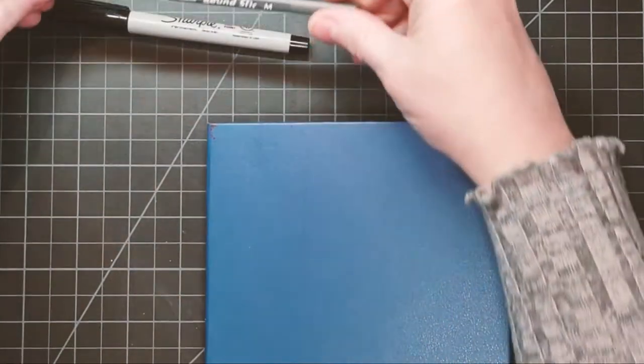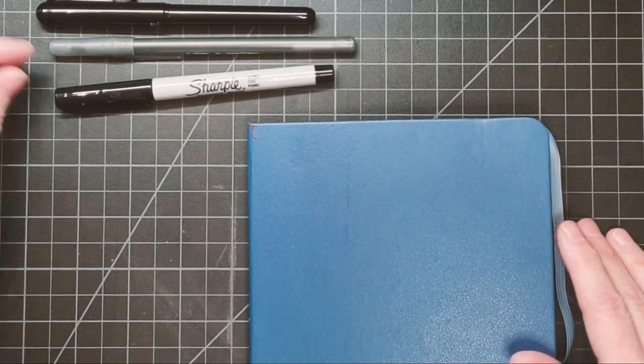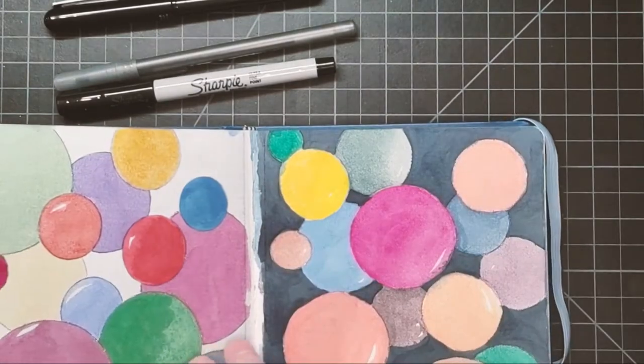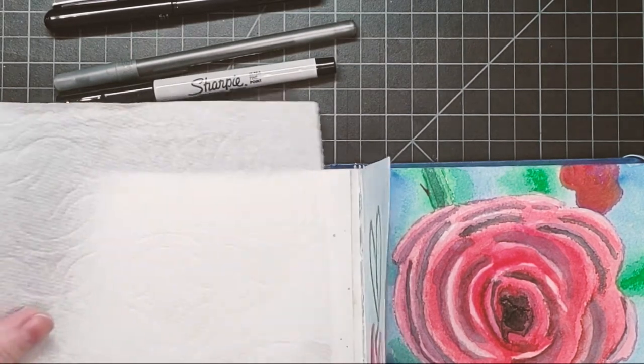Today, I'll be demonstrating a neurographic style of meditation art. Please feel free to follow along. You can use the supplies that you already have on hand, but I'm using my small art journal, a fine liner sharpie marker, a ballpoint pen, and my brush pen by Pentel.